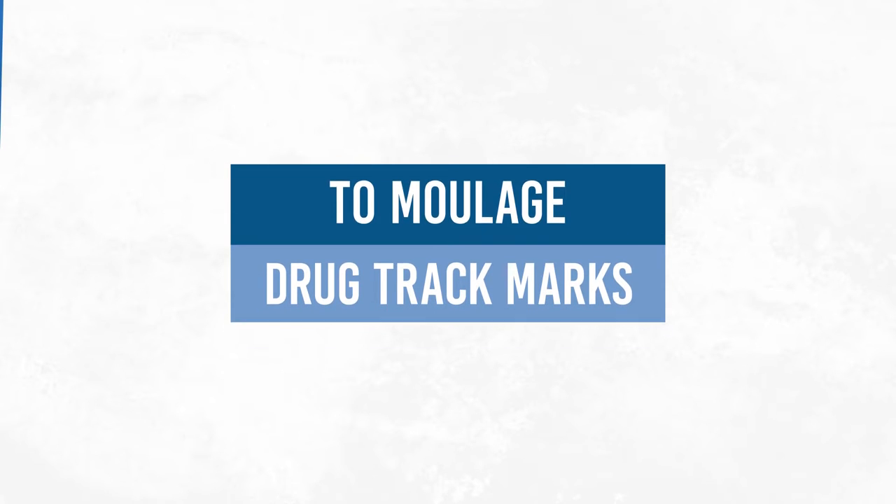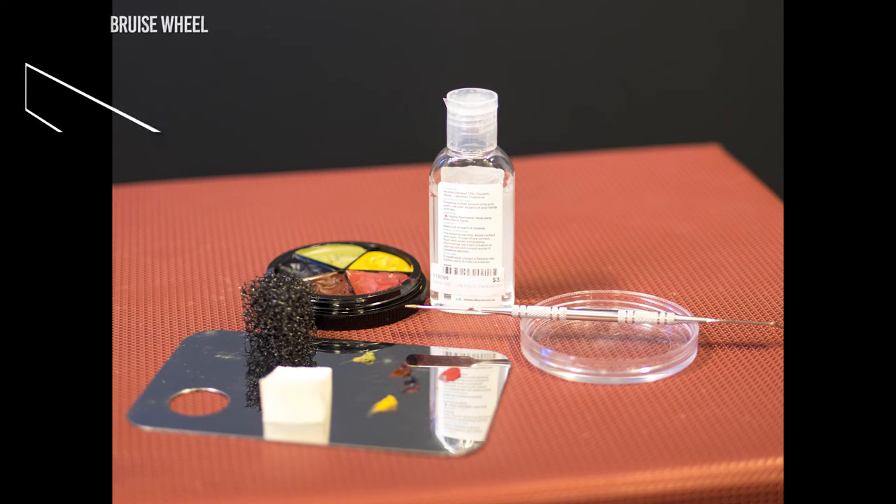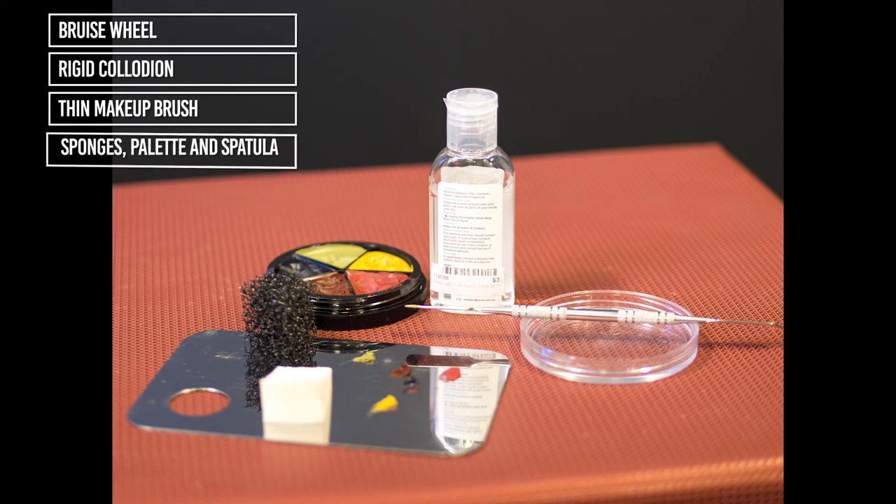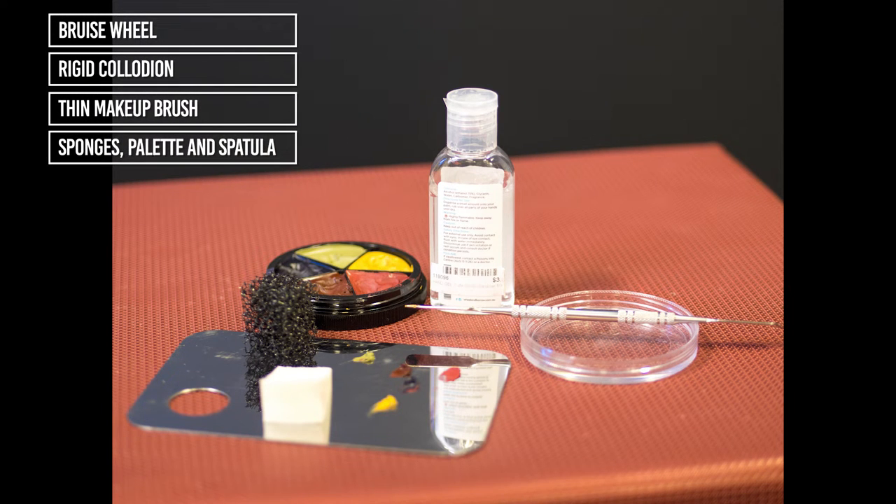To moulage drug track marks. These are the products you will need. Sanitise your hands and start by decanting your products onto the palette.